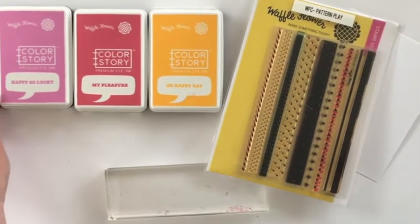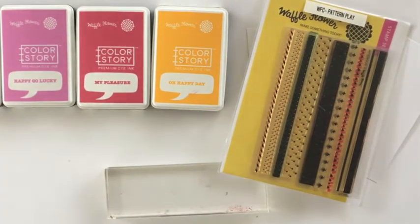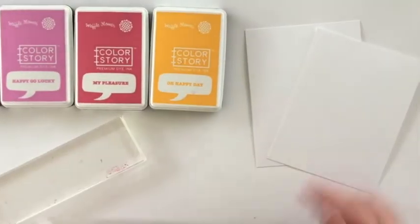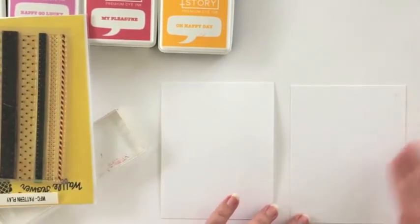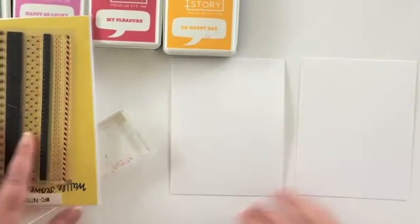To get started I pulled out some Waffle Flower inks in my go-to autumn palette. The ink colors I used are Peace of Mind, Happy Go Lucky, My Pleasure, and Oh Happy Day. I also pulled out two panels of white cardstock already trimmed to four and a quarter by five and a half, and I'm going to be making two cards today with a very similar design.